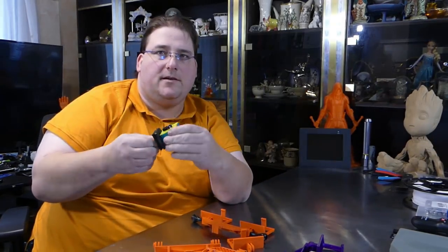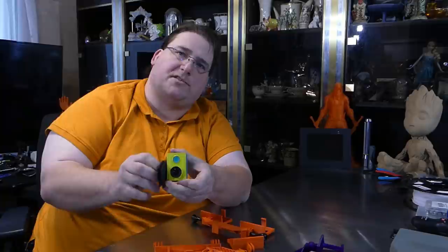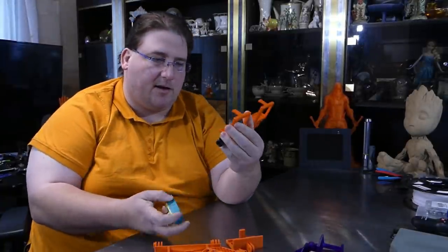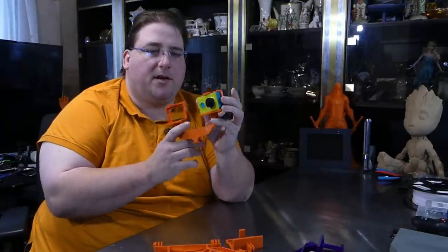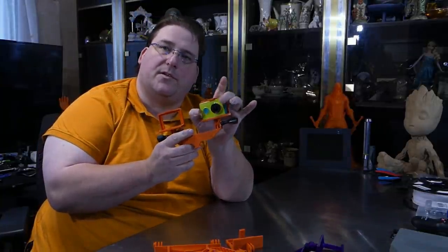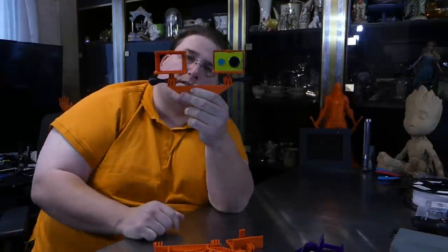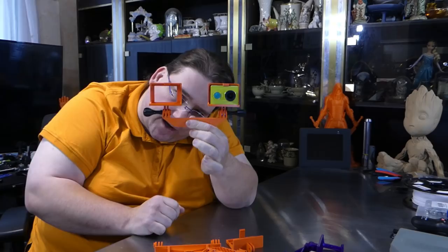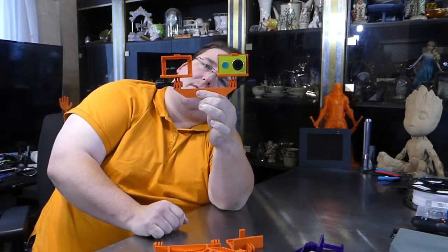I want both cameras at the same angle of course, then tighten it up. I don't know if it'll fit the original Yi camera — I think it's close enough. Yes, it does fit! It's a little loose with the older one but it will hold. So your camera goes in there, your second camera goes in here.